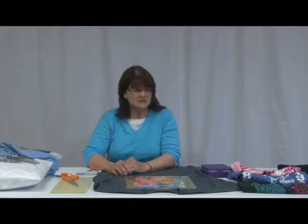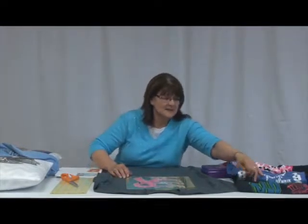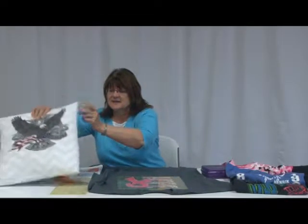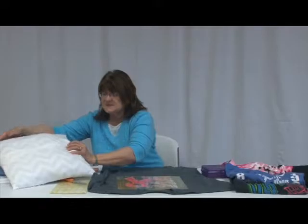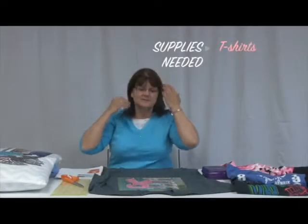Welcome to Stitch Crazy! Today we are going to make a t-shirt pillow. You just have to go to your stash of t-shirts — I brought some over here. We have extras that have a design on them that you would want. This is what our finished pillow is going to look like, and on the back we've utilized the bottom of your t-shirt for the seams, so less sewing.